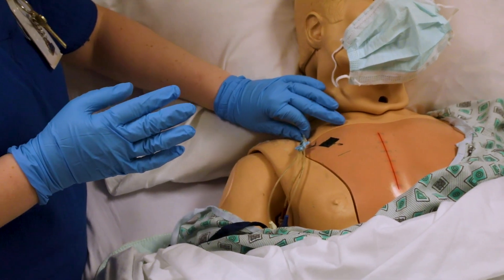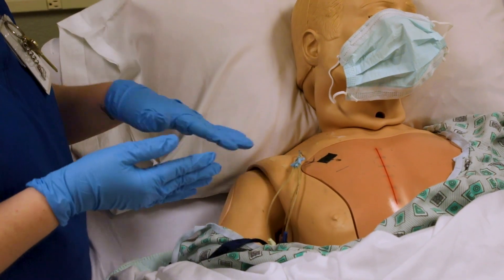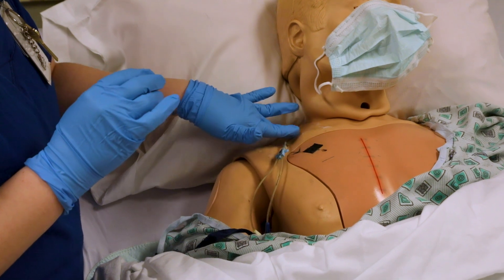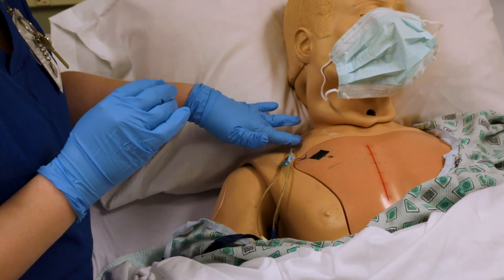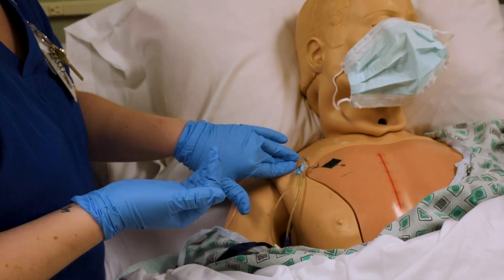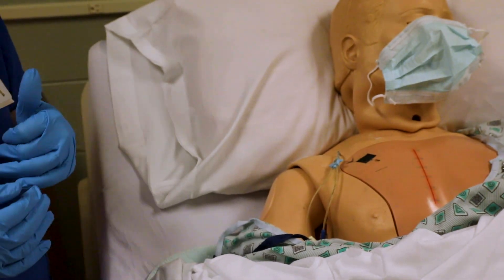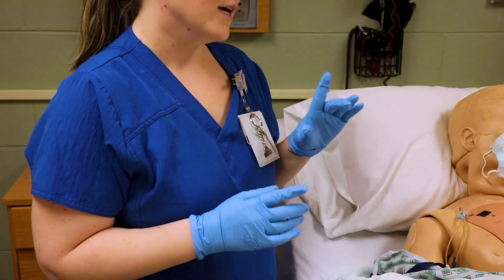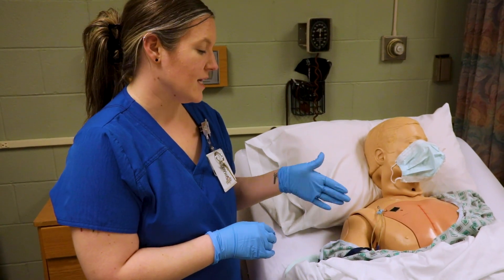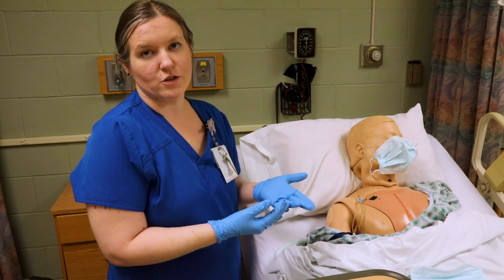Now I'm going to use my sterile hand to assess the site. Look for any redness, swelling, or drainage. Then feel for crepitus — that's like Rice Krispies, the little popping sensation — as well as warmth or swelling. Make sure you verbalize and assess everything that's on your checklist.